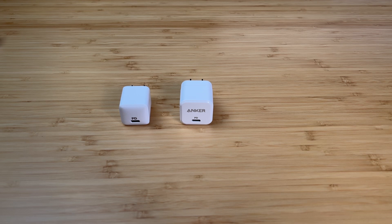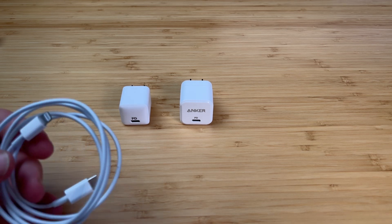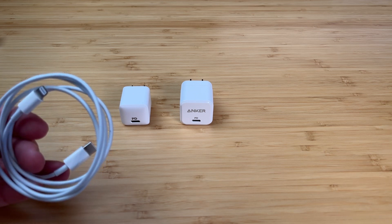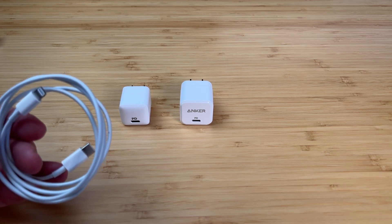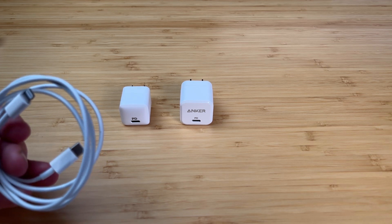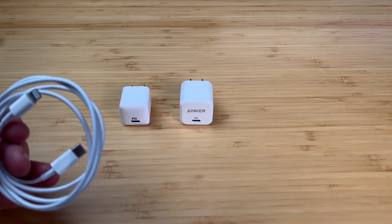Why am I doing this video? If you're like me and you recently bought an iPhone in the last year or two, you'll quickly realize that they no longer ship with a charger. Instead, they come with a cable — a lightning cable, which is crazy that the iPhones still have a lightning port. And the other side is a USB-C.